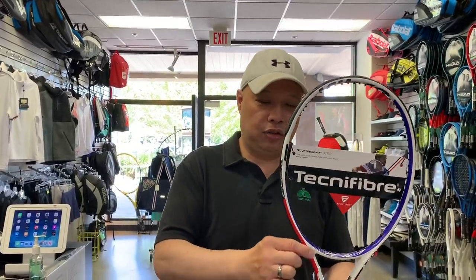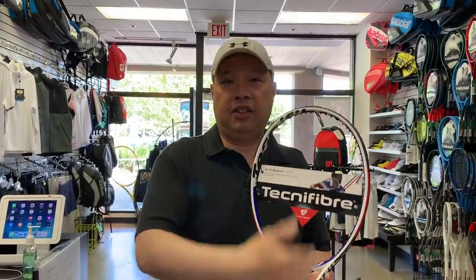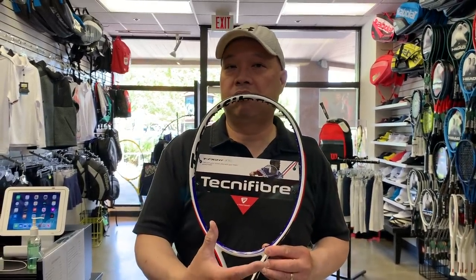Next up is the T-Fight 300. It's a 98 square inch head, 4 points head light, swing weight 321 — all strung specs. Total strung weight 323 grams, stiffness 69, same beam 22.5/22.5/21.5, and it goes back to a 16x19 string pattern. So this one is lighter, more head-heavy, and easier to spin with the more open string pattern.